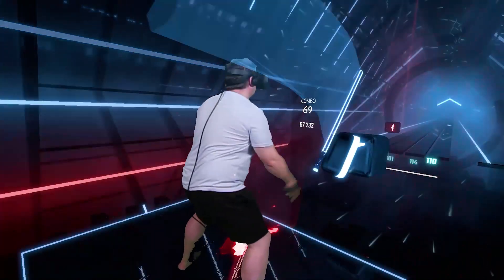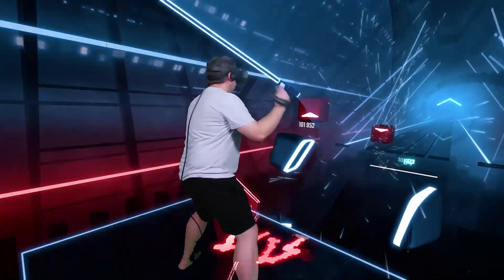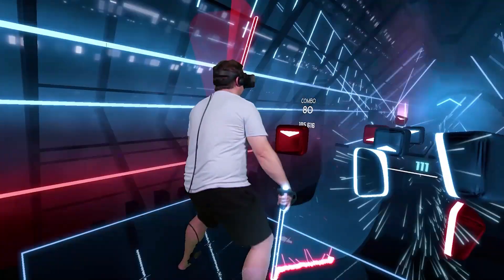Ever wondered how people make those fancy videos where they actually appear like they're inside the VR game? It's known as mixed reality, and in this video I will show you how you can do it too.